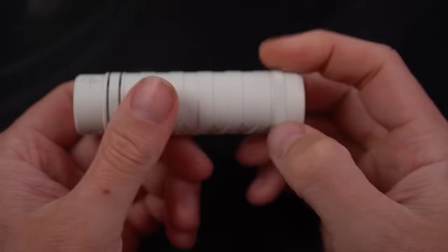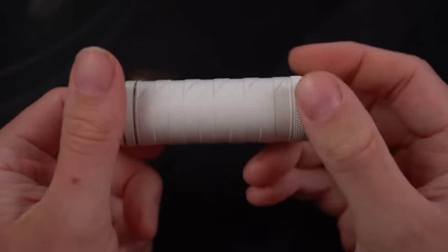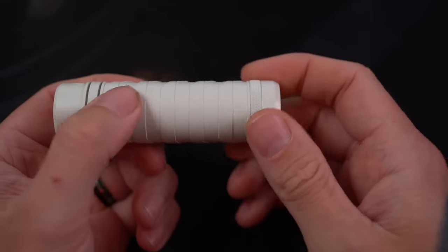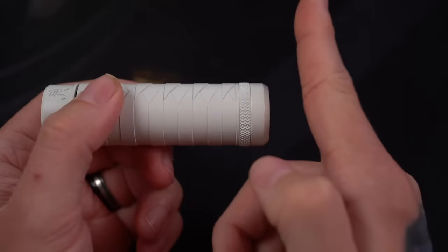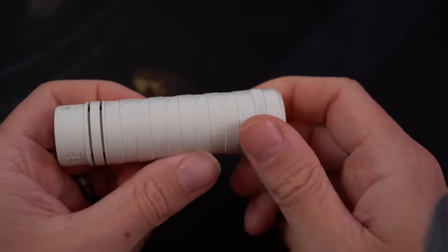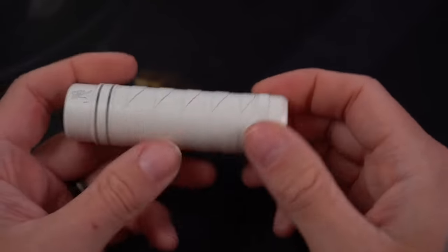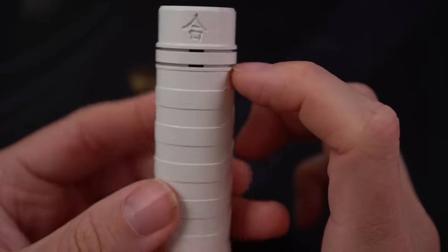This is a 21700 mech mod, but it can also fit 18650s and 2700s with the addition of some adapters. This is also a constant contact mech mod, which isn't a term that I super love, but I'll show you the switch in a second. It's got open vent holes across the top.